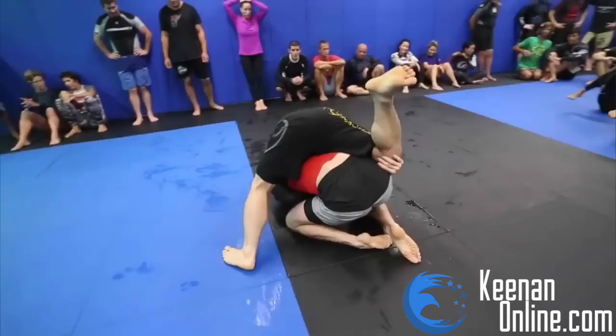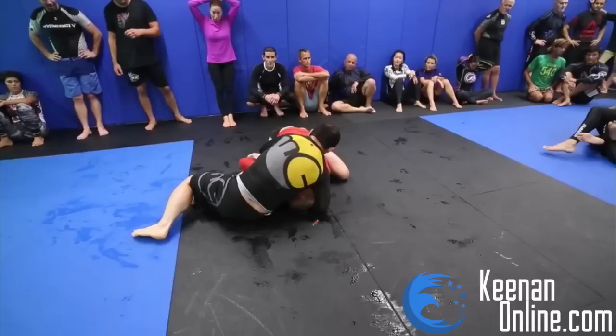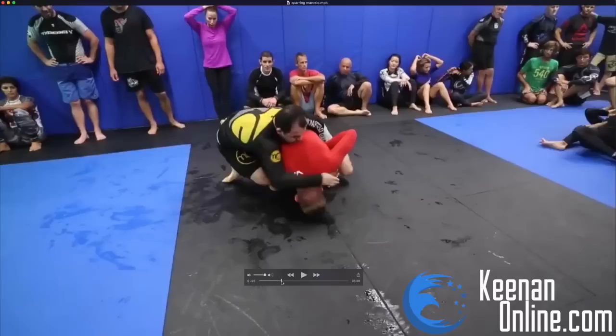What happened there is actually really important. We're going to back up because this is a unique thing I don't see a lot of people do. I actually learned this sort of movement from watching Roberto Satoshi a lot. We're going to take this through clip by clip. He switches to the back here. When I feel him get the seatbelt and the hook, I immediately roll to the other side. See how I roll to the other side there?